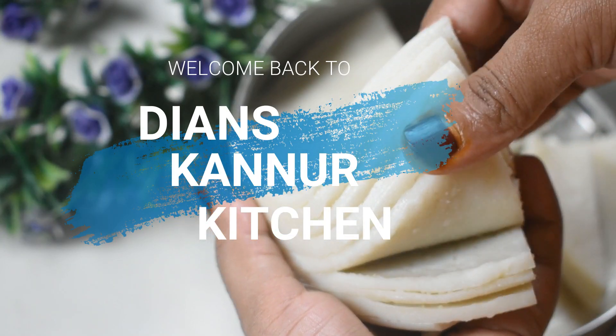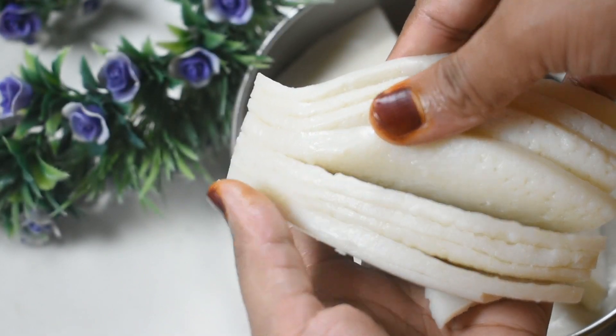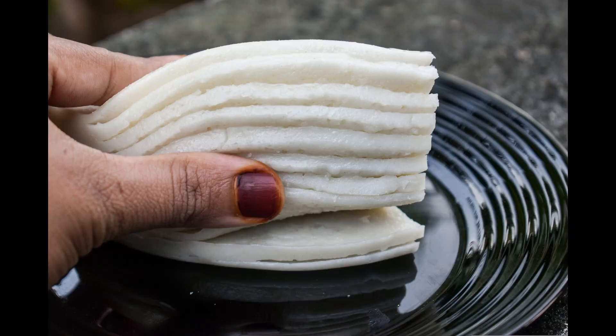Hello friends, as-salamu alaykum. I am here. I have a special breakfast in the kitchen. It is a very tasty breakfast. It is very simple. It is very easy to eat. It is a non-veg.